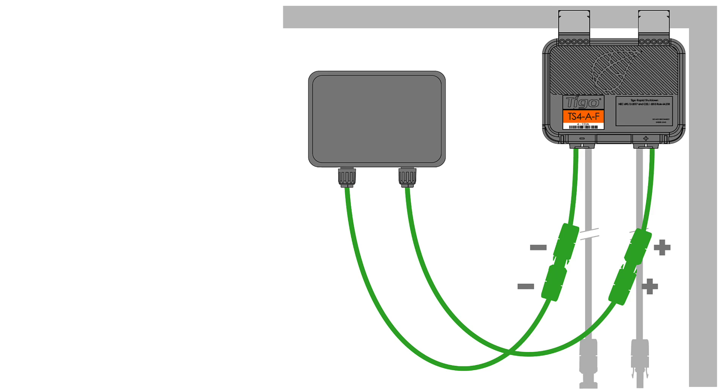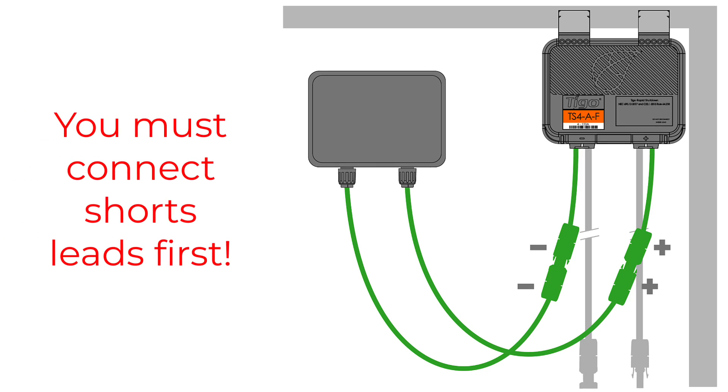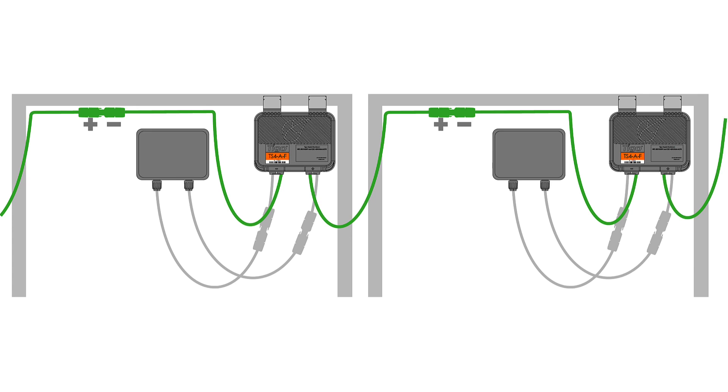The next thing you'll do is connect the short leads of the TS-4 to the module J-Box leads. And lastly, take the long leads of the TS-4 and connect it to the neighboring TS-4 on the next module.